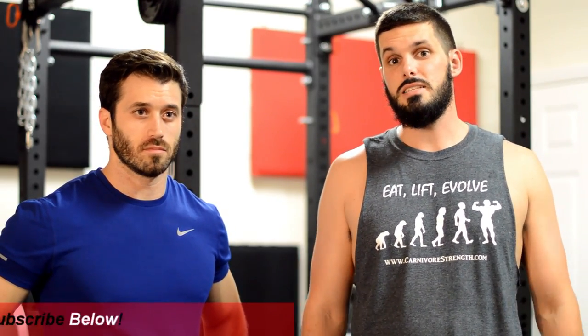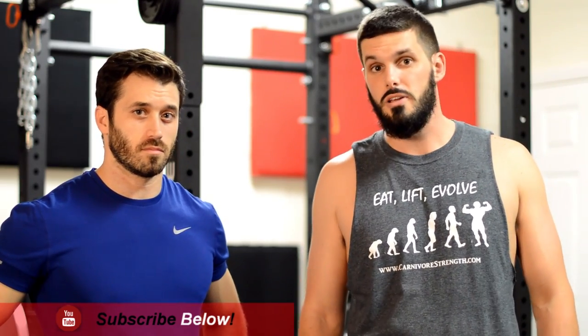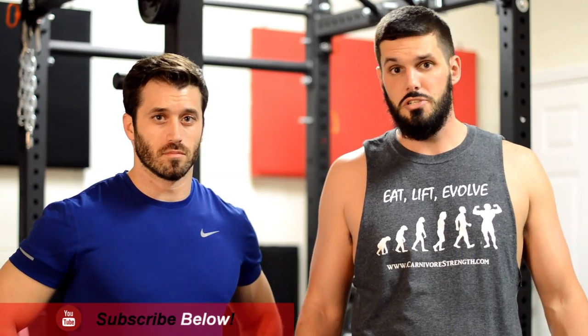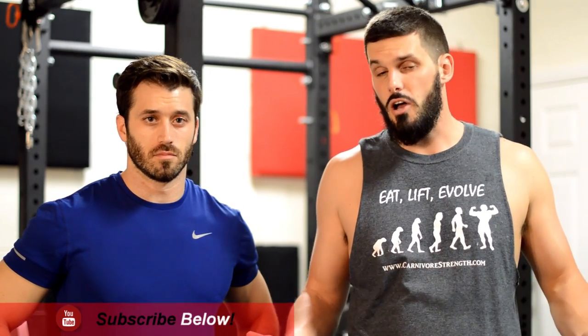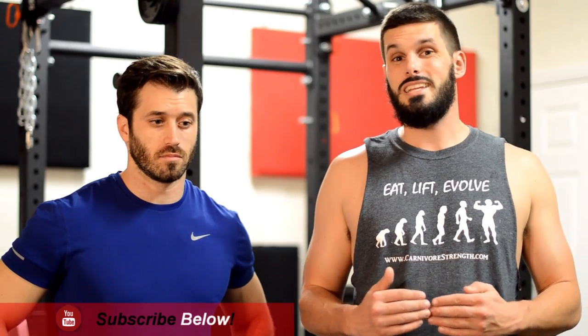Last but not least is communication. You want to have good communication between the lifter and the spotter. The lifter should be telling the spotter how many reps they're going to do, whether or not they need a lift-off on an exercise like the bench press, and potentially if they're going to be doing any negative repetitions at the end of the set.